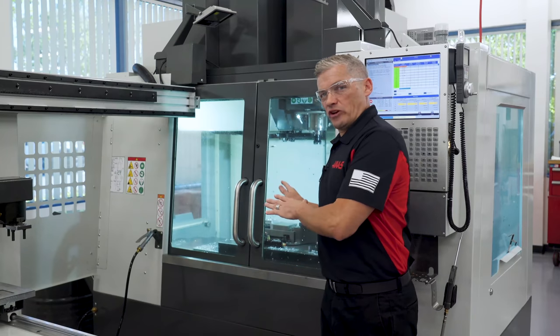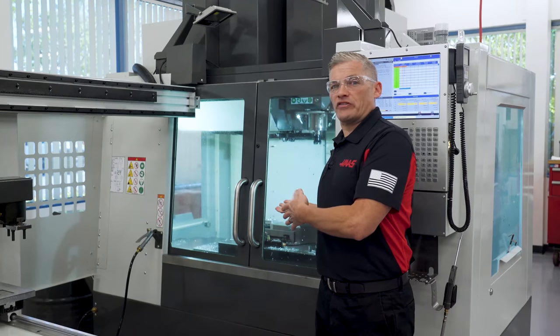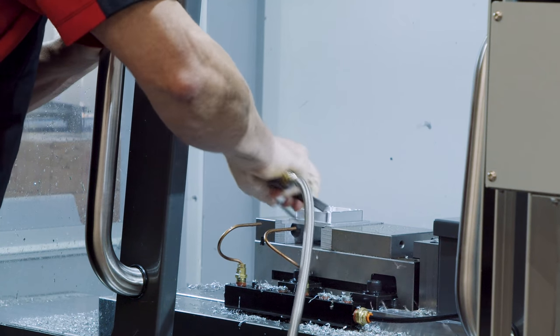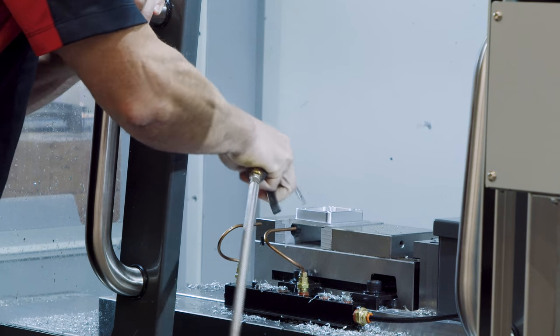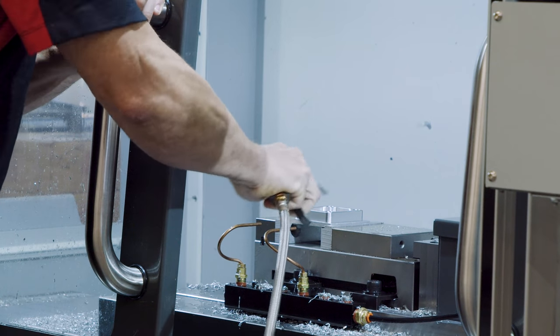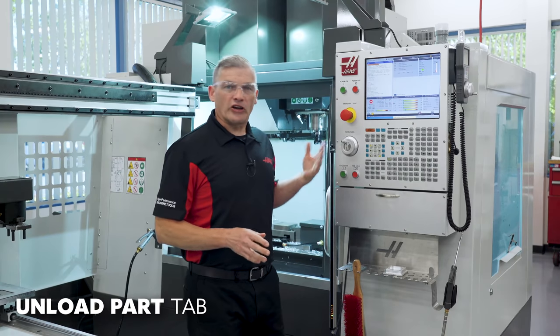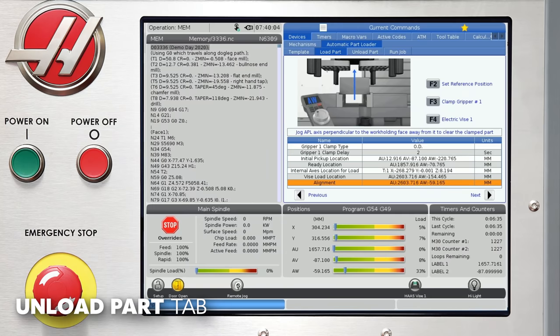Alright, our part is machined and we are ready to retrieve it and return it to the table. I'll open the doors, blow everything off, and we can finish this APL setup. Now let's arrow over to the Unload Part tab and start answering the questions.